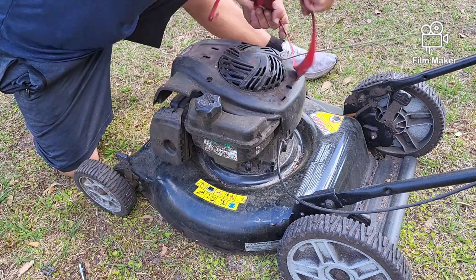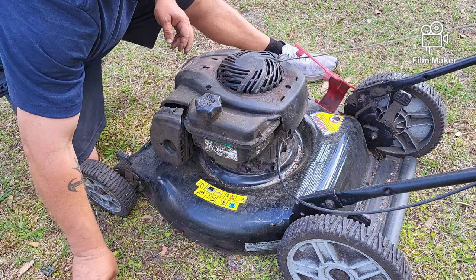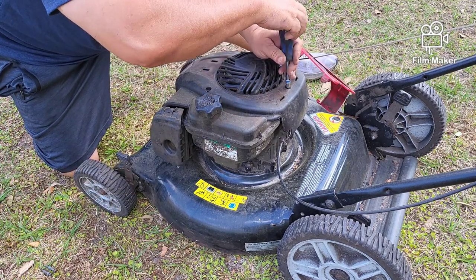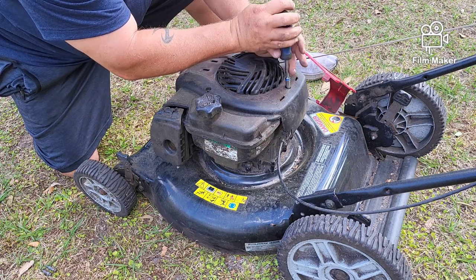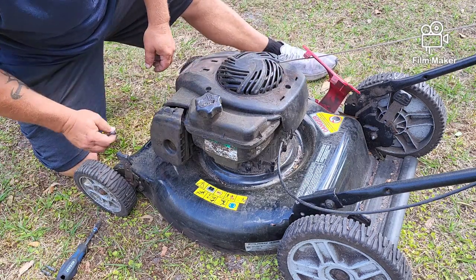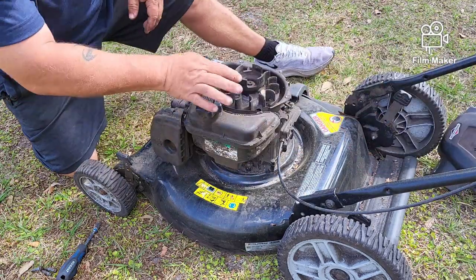They put an extra piece of plastic on here that we don't need so they can cover up a screw, so that if somebody tries to work on that machine they'll break it.